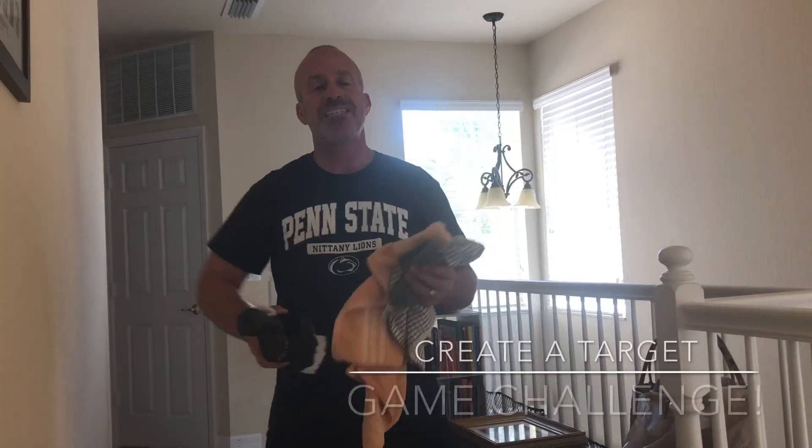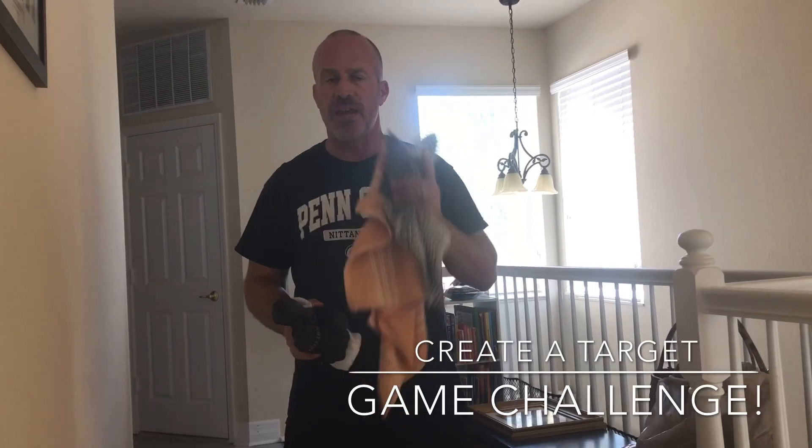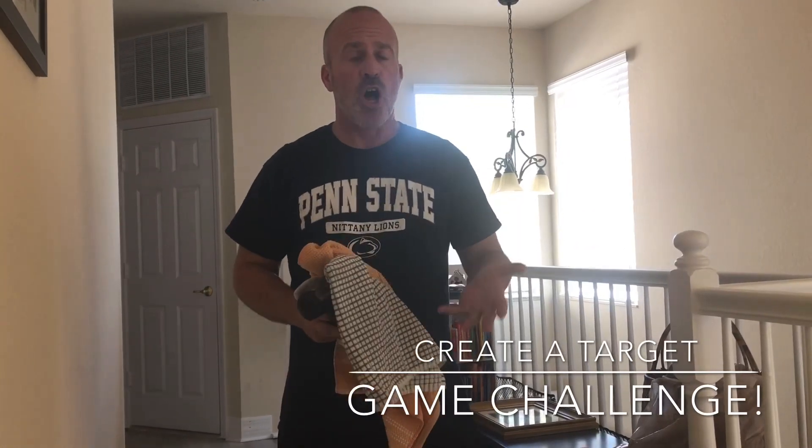For this week's challenge I want you to create a target game. Target games are games where you aim at a specific object or spot, like darts, golf, or bowling. Your goal is to create a game that has different levels and different points — you can make it easier or more difficult.